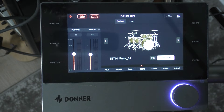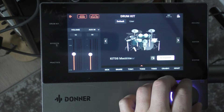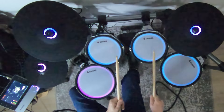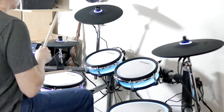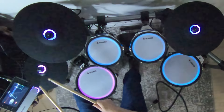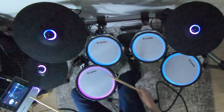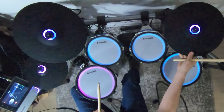Alright, so here we go — this is Kit 01, Funk 01. You can change your kits super easily just by rotating this knob. Let's check out what this sounds like. We have our hi-hat here, and I've got my rims too — so we've got dual zone on these. We can also crash the ride, and I can choke it just like they said.